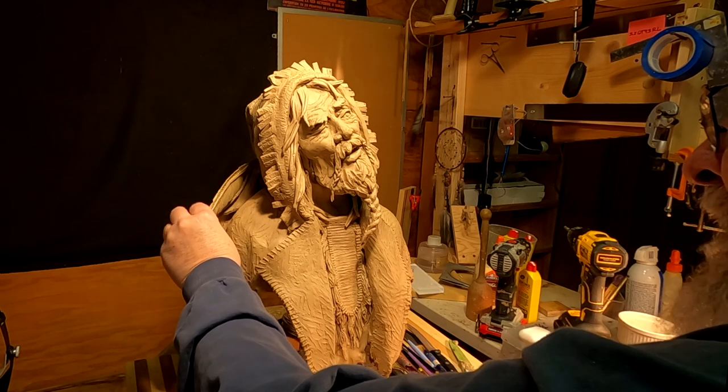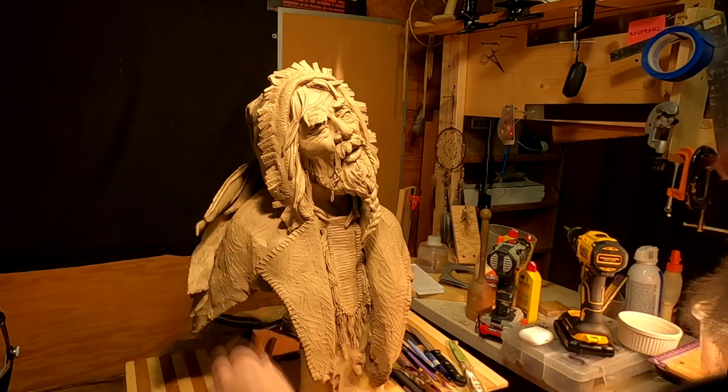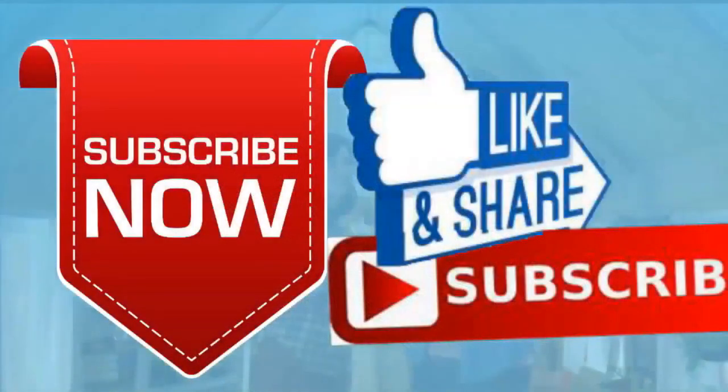Good night. If you like this video, please like and subscribe to my channel — it really would help me. Also, check out the link below this video — it will take you to a review of my nine instructional videos, which could be very helpful to you if you're thinking of sculpting. Good night, everybody.